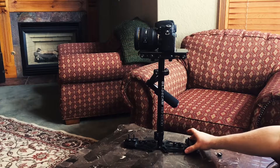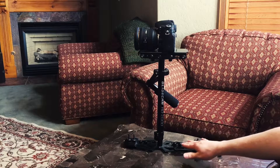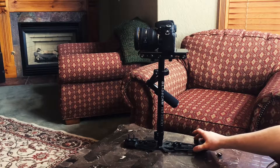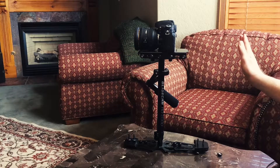You can actually adjust how far back they go. For example, on the back end, if you bring it out more, it will make the camera tilt more backward. Whereas if you bring this one more forward, it will make the camera tilt more forward.